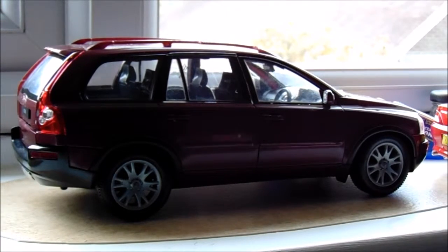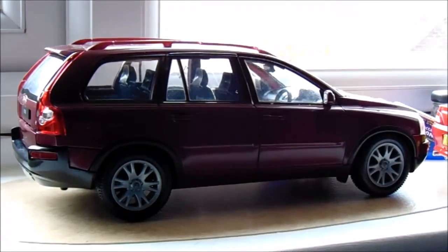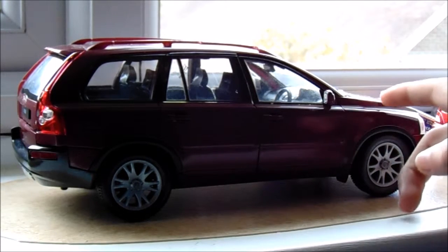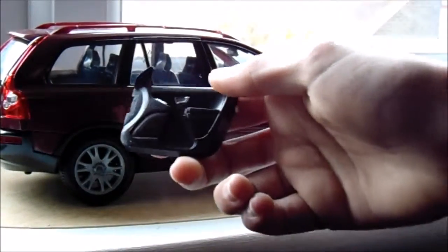An hour later - everything is dry, including everything else. At the moment I think that's pretty much it for the Volvo's sake; it was only a small job. But wait - I've just remembered that's not just it. Now we're just going to put on the door cards.